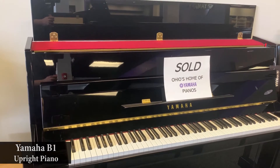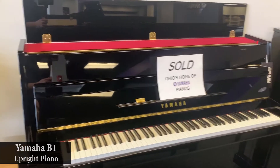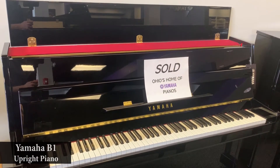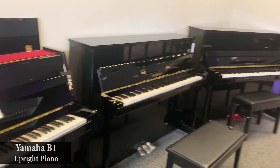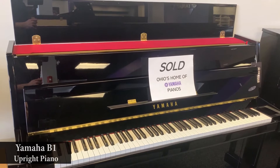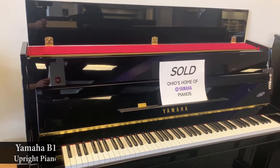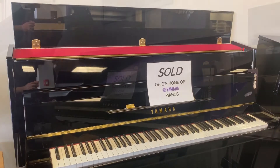The Yamaha B1 is made in Yamaha's Jakarta, Indonesia factory, which is an additional factory to their Japanese factory, and that is synonymous with all of the different pianos in the B series. The Yamaha B1 comes with a 10-year Yamaha manufacturer warranty and also includes a matching bench with the piano.